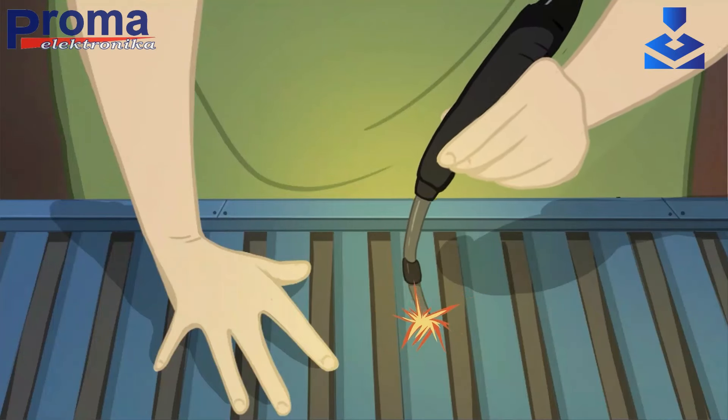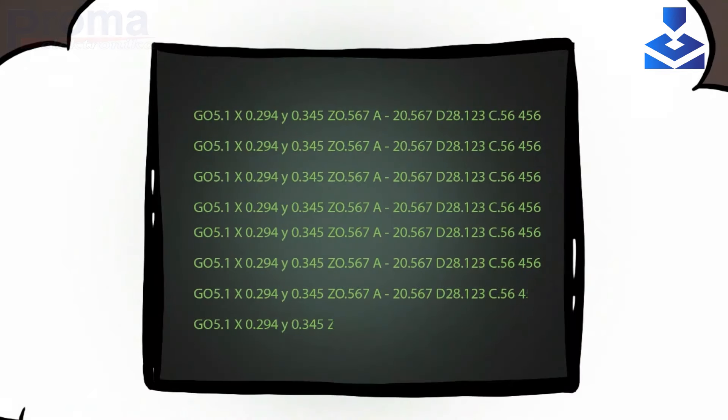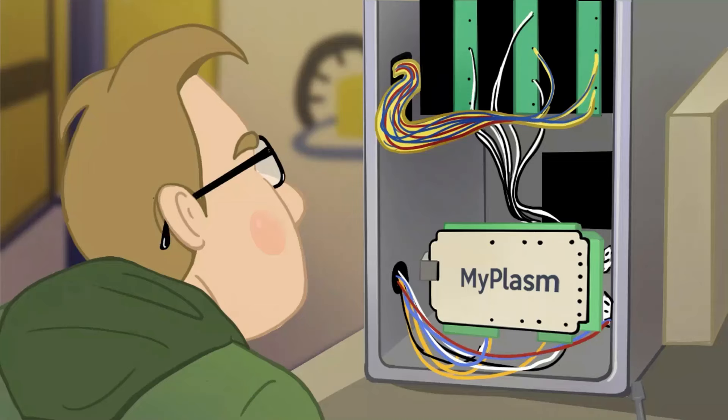For Mark, constructing a CNC plasma cutter is a breeze. However, the real challenge lies in intricate connections, commissioning and programming. Introducing the MyPlasm CNC Controller, the world's simplest solution tailor-made for Mark.